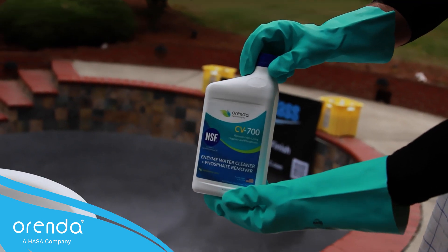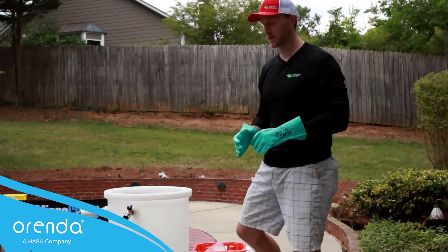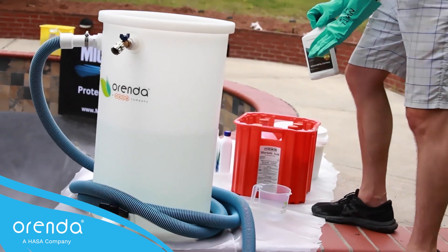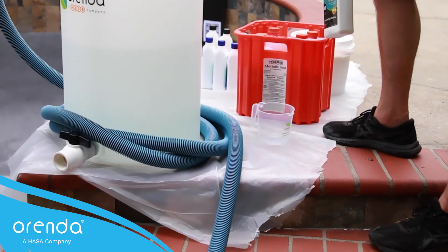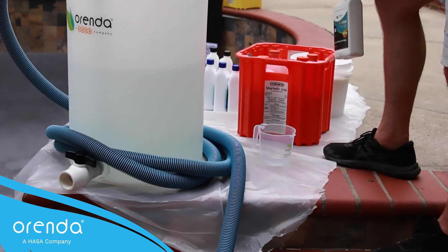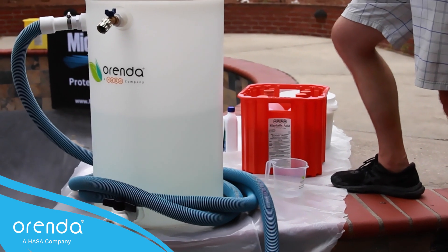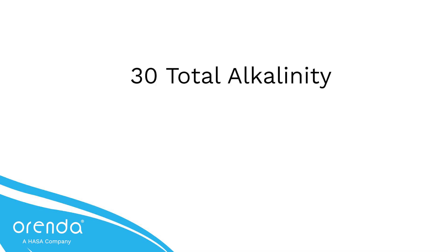I've got my acid here, I've got SC-1000, CV-700 enzymes, which is fine on my pool because I have a sand filter — you should usually use CV-600 enzymes, but that's okay. Notice we have a plastic tarp down; we never want to put things on a concrete or masonry finish, travertine, anything like that. We've got our plastic down just in case something happens — you want to be able to protect the customer's backyard.